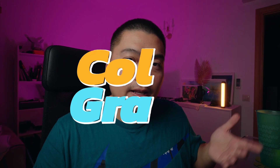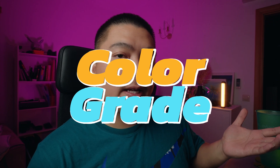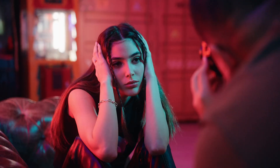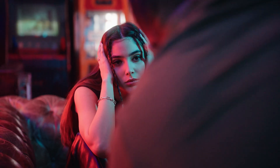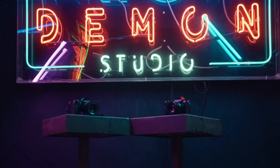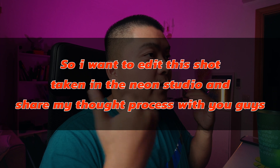Hey guys, welcome back to the channel. It's me, I am Tung, and in today's video we're going to do another color grading tutorial. Just recently Neon Demon Studio closed down and it was a bittersweet moment — it's very sad for me because I was like the unofficial spokesperson of that place. I was always there creating content, creating some of my best shots, making friends and good memories in that studio.